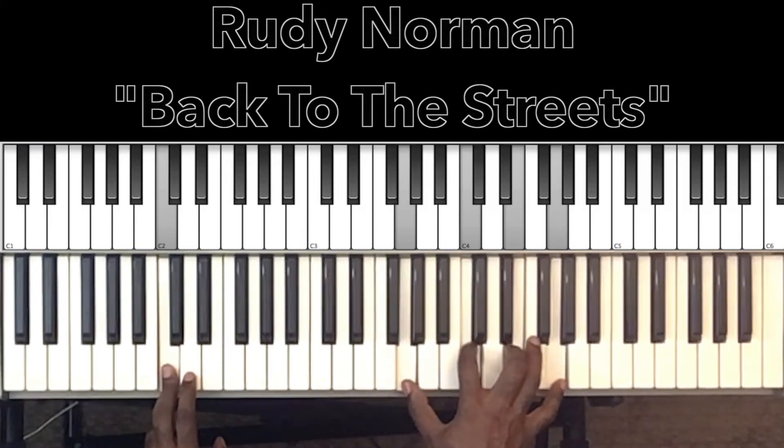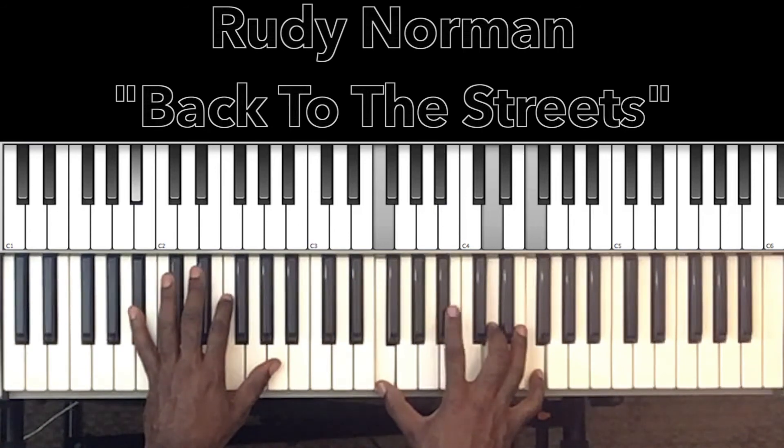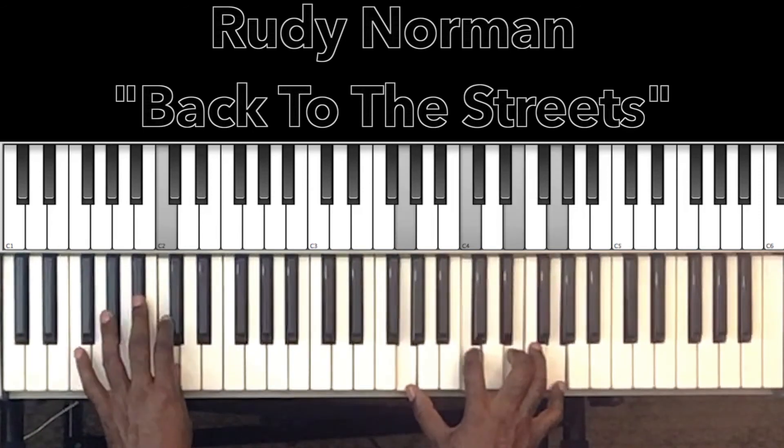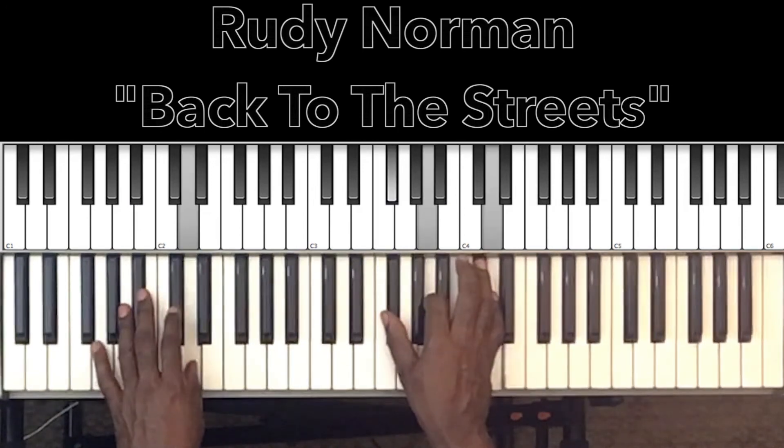Then we go to our C major: C in the bass, G in the right hand, C, E, G. Then we go to our B flat major: B flat in the bass, F, B flat in the right hand, D, F. That covers 'Hanging out, just don't cut it anymore' and 'I've been to hell and back' on the B flat major.